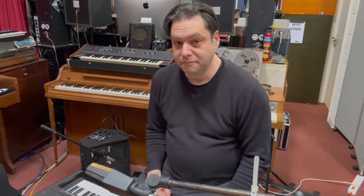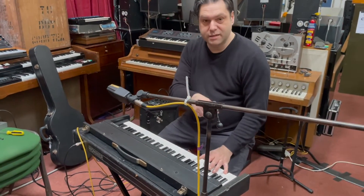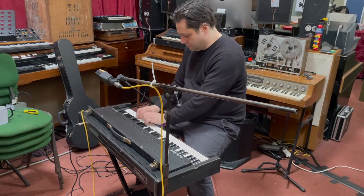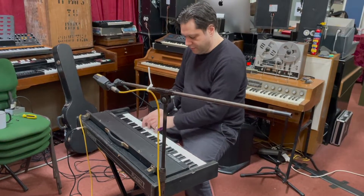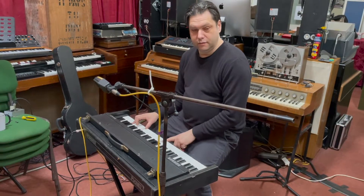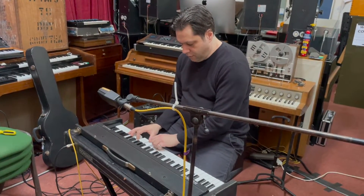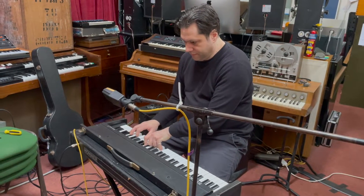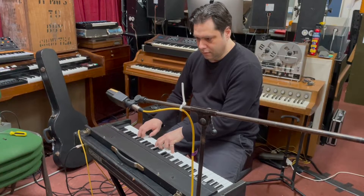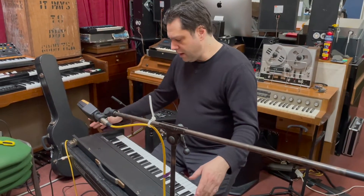Listen to that wonderful growl. It's quite touch sensitive as well — unlike a Cembalet, which I imagine is basically one sound no matter how hard you hit it, like a harpsichord. It's quite expressive, very much a Fender Rhodes sort of sound but quite a lot less clunky — really like a cross between a Fender Rhodes and a Wurlitzer.